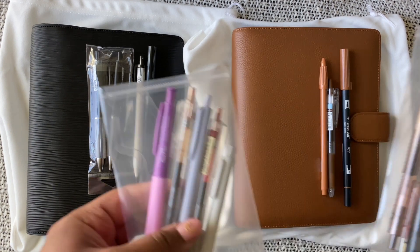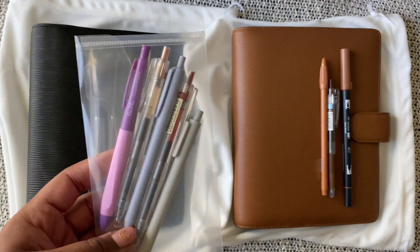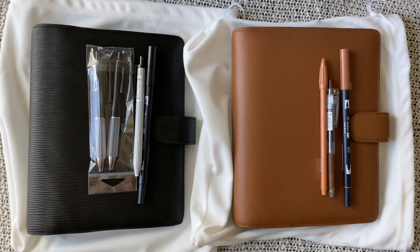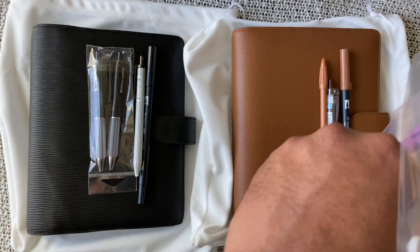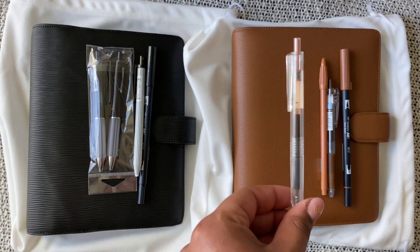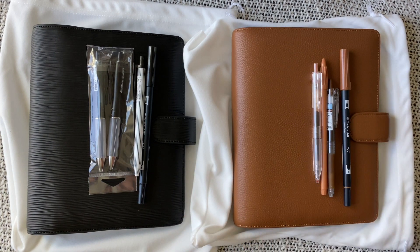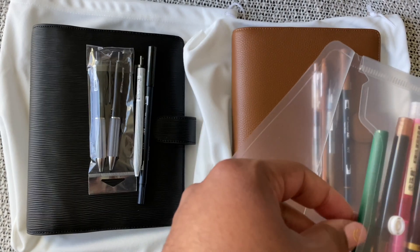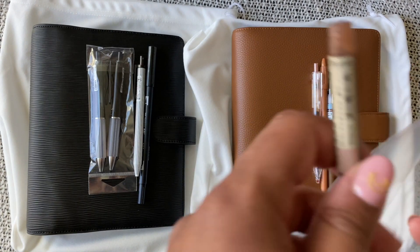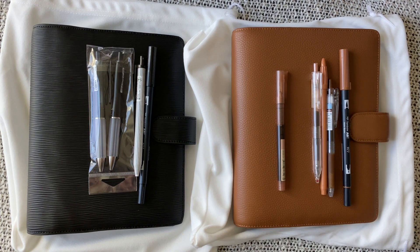Finally, some things from the new sub boxes — this is from this month and this I believe is from last month or the month before. I really like this nude ink pen — it's gel ink — I think it will go well with that. And then this is from this most recent box. I do like to keep them together when I'm not using them — I mean, just look at that, it's like they were made to go together.